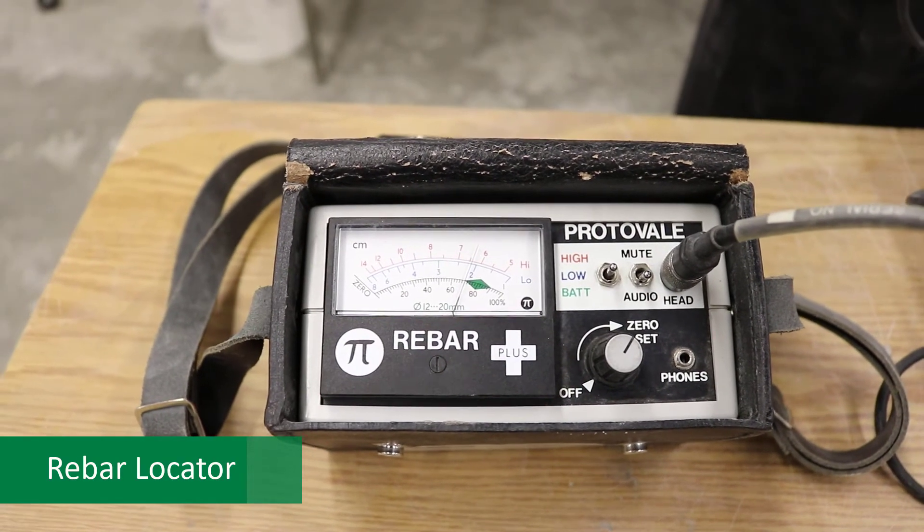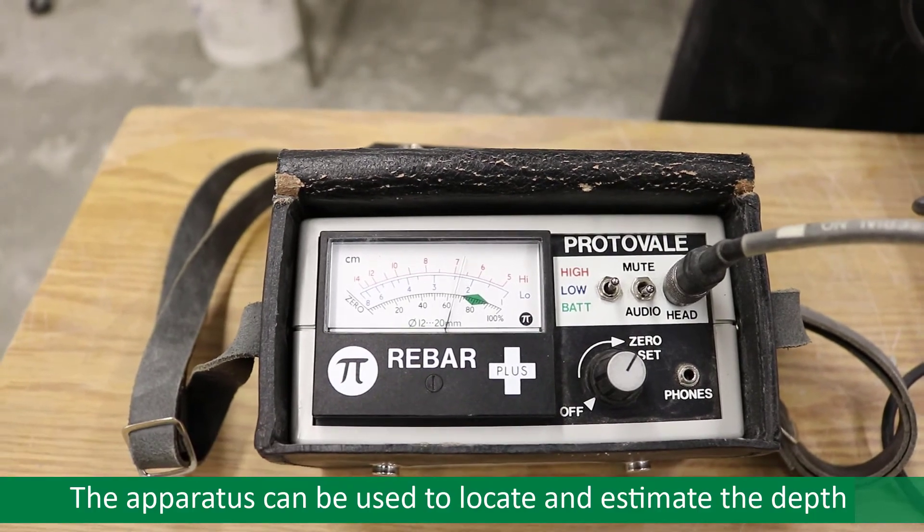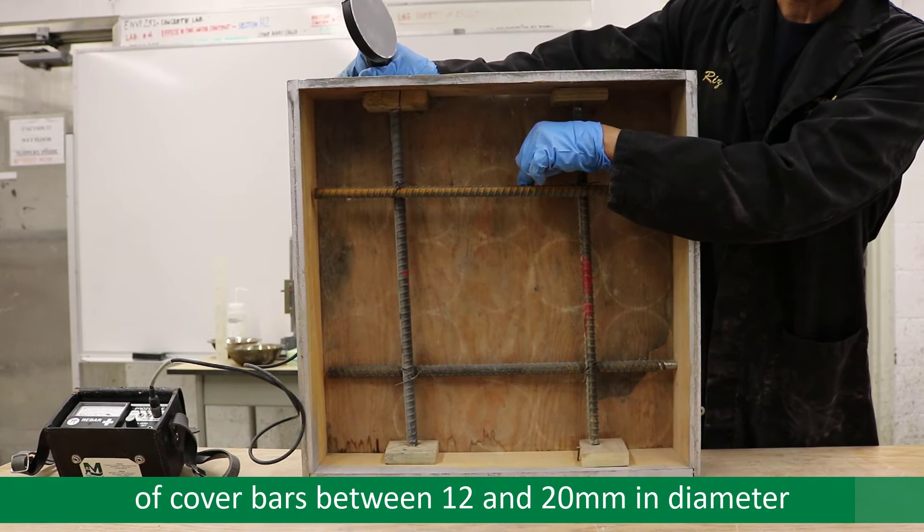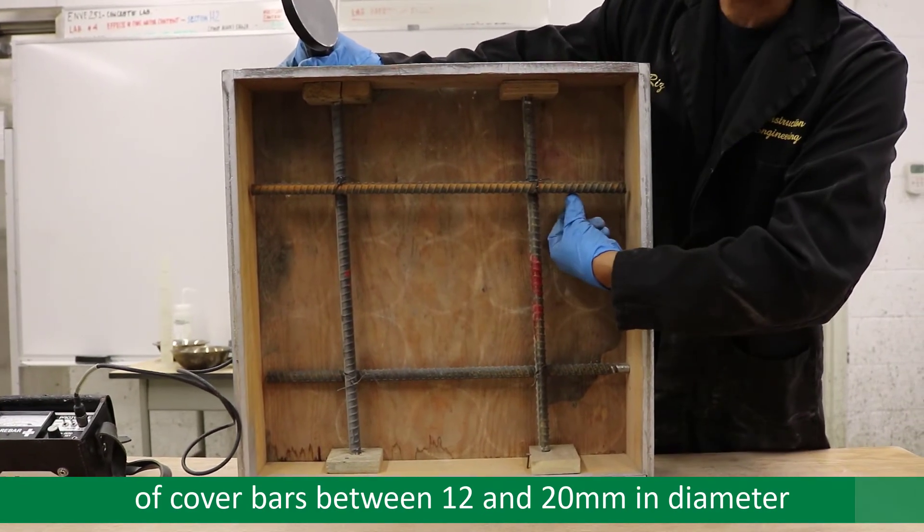For this experiment, the only equipment needed is a rebar locator. The apparatus can be used to locate and estimate the depth of cover bars between 12 and 20 millimeters in diameter. The setup of the apparatus has been done by the lab technician and can be read in the lab manual.